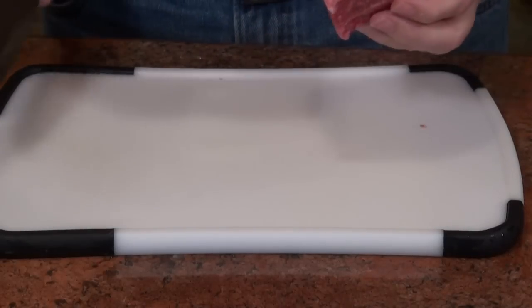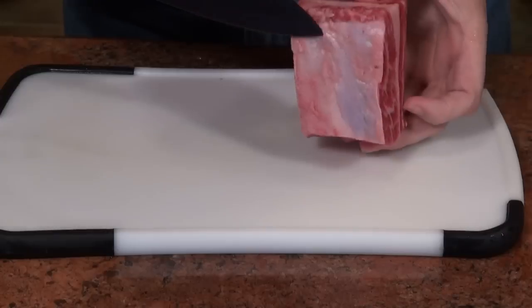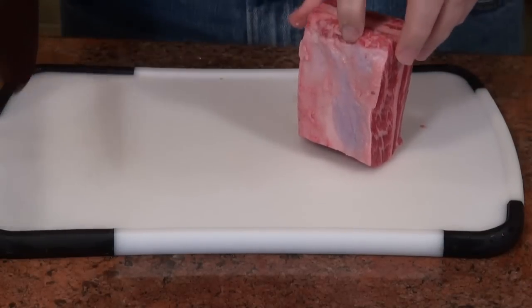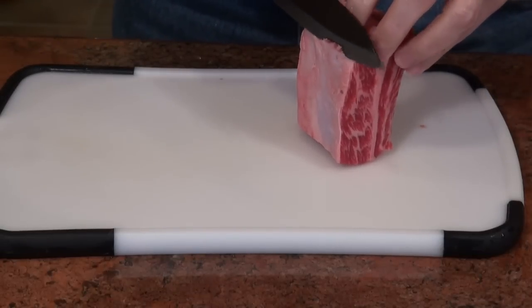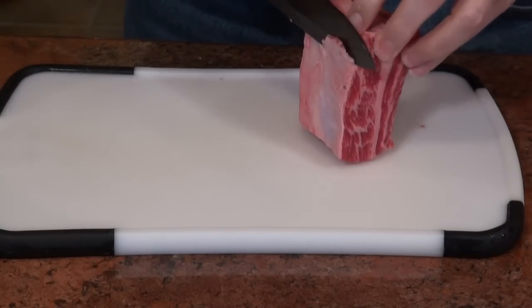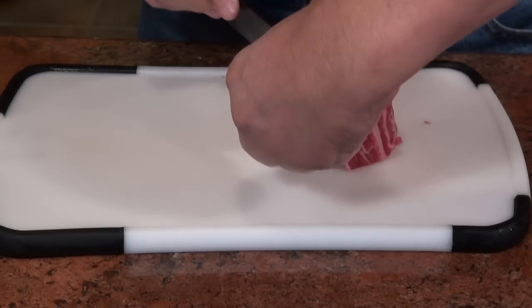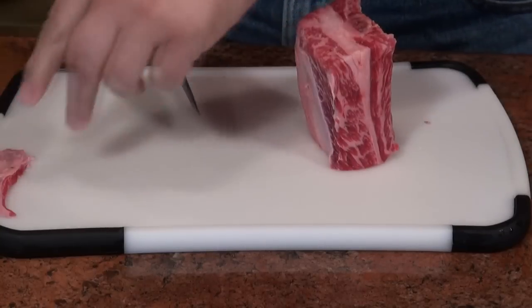Today I'm going to show you how to cut short ribs for making Korean beef kalbi. The first thing I'm going to do is remove the fat layer and silver skin on the outside of these. I like to take that off — not because of the fat, but there's a membrane in there that's really hard to chew.